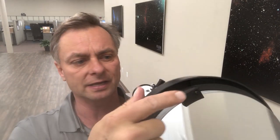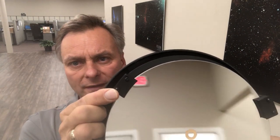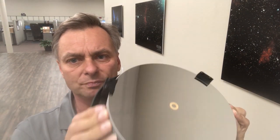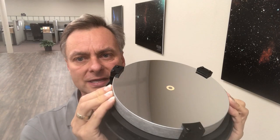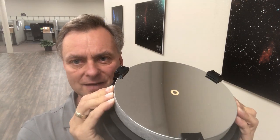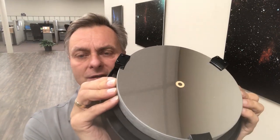What you'll notice on the rear cell is that there are three mirror clips, and each mirror clip has a couple of Phillips head screws. It's all black so it's maybe a little bit tough to see, but the idea is that the mirror should be easy to move in here. This one is just a little bit stiff — you can see I'm moving my fingers back and forth — I should be able to move that primary mirror freely.